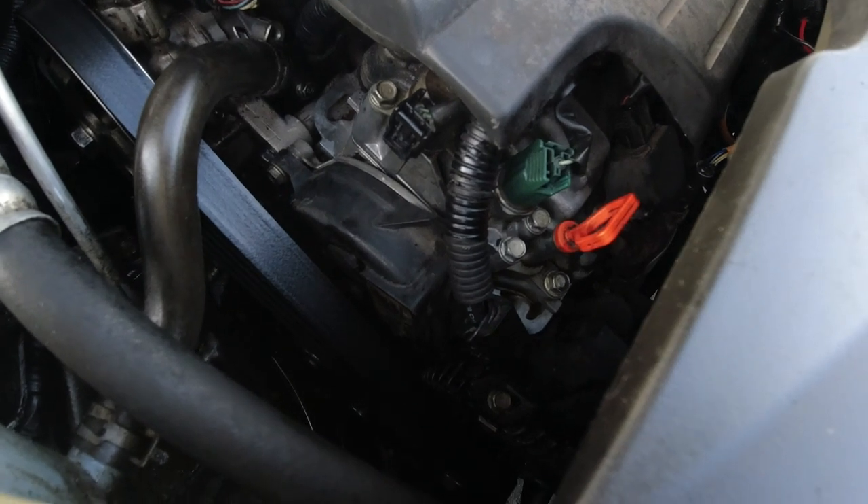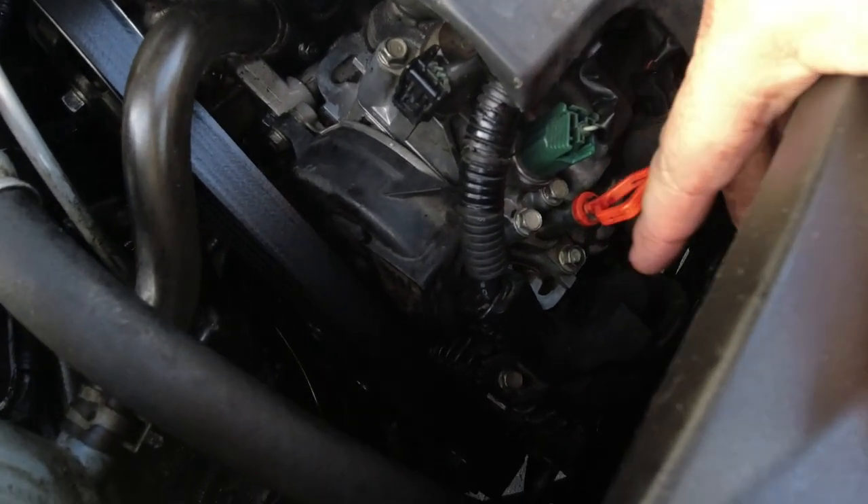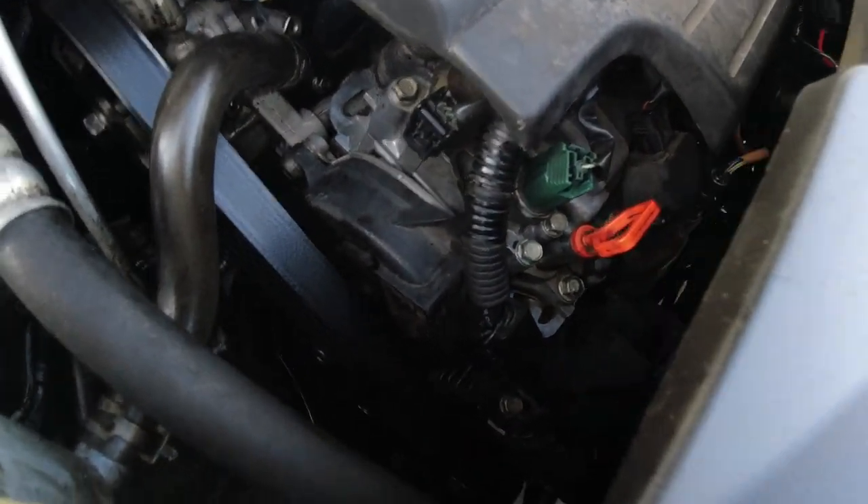So I need to drive it a little bit more to see if it's leaking. I cleaned it all up. But if it's not that, you'll see another video of me doing a valve cover gasket to try to get this stupid leak fixed.